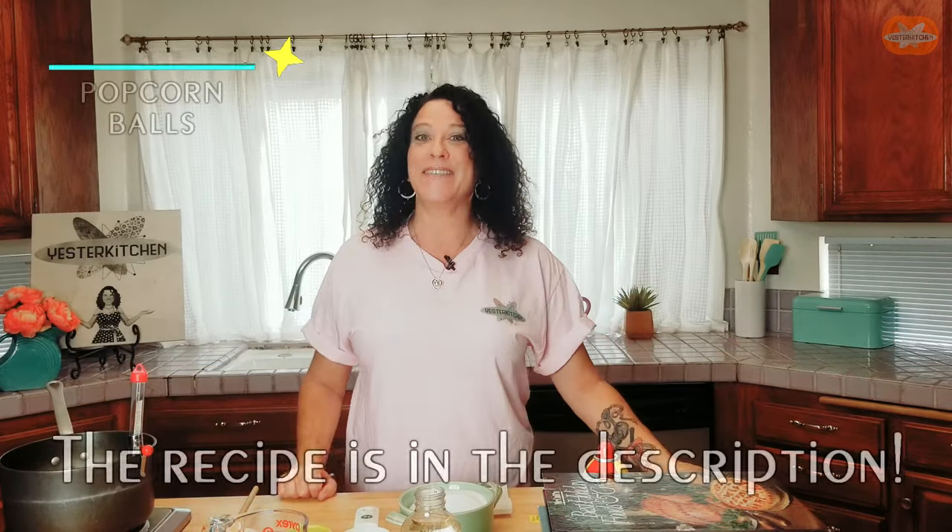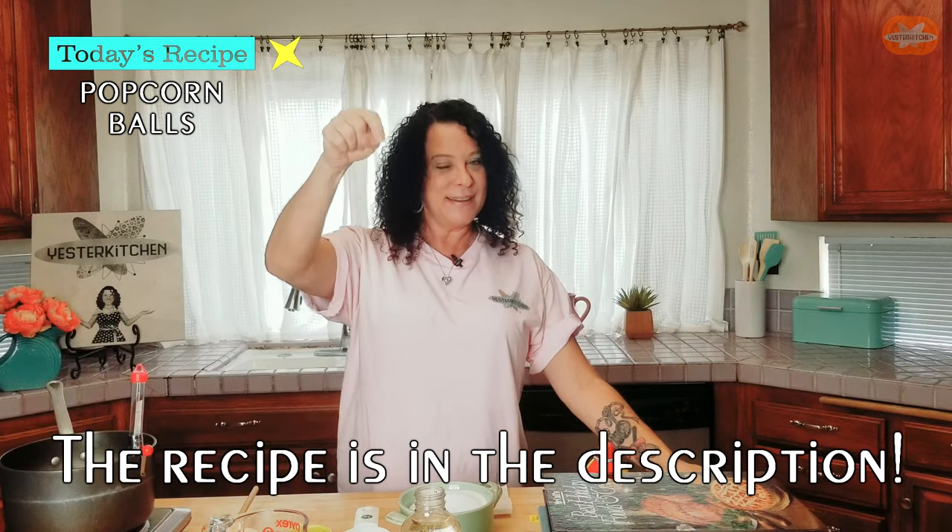Hey everyone, I'm Jill and this is Yester Kitchen. Welcome to Halloween. So today, I'm dressed as a Yester Kitchen fan. Check out next week, I've got something better. In the meantime, if you want to be a Yester Kitchen fan, the link's in the description below.